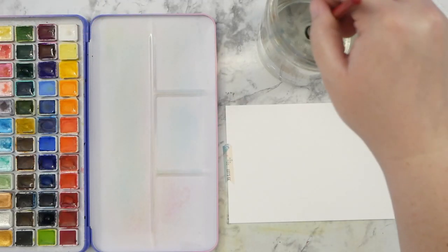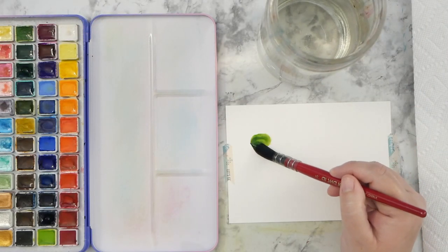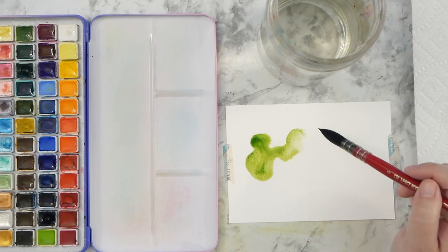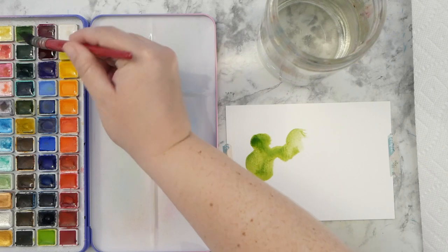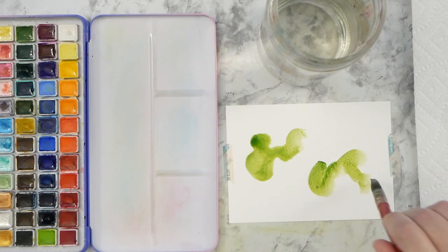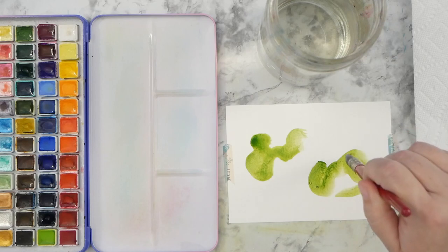Hey guys, it's Kate and I hope you're having a great day. I broke out my Mei Leong watercolor palette and my New York Central cotton paper and quill brush. I'm going to sit down and do a quick watercolor abstract with some doodles, so if you want to get some paint and color on some paper, just join me.